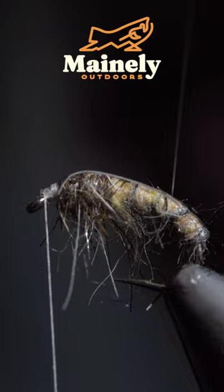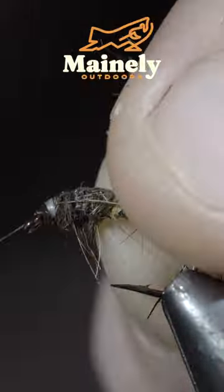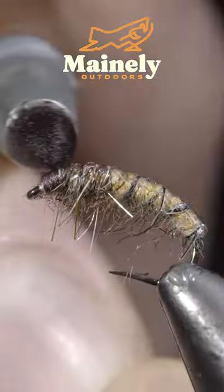Afterwards, fold over your thin skin and secure it tightly. Grab your mono wire and begin wrapping this forward in open spirals. Finish to create a prominent head and brush it out to give it a nice buggy look.